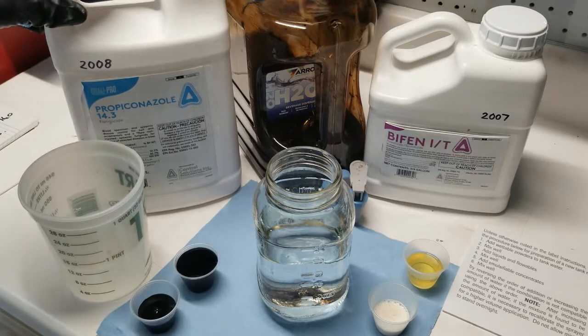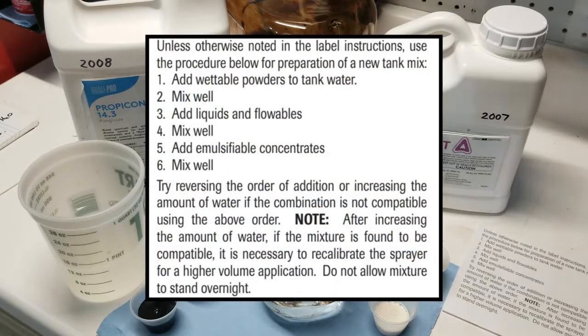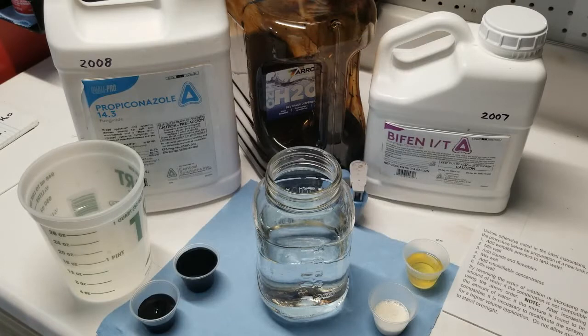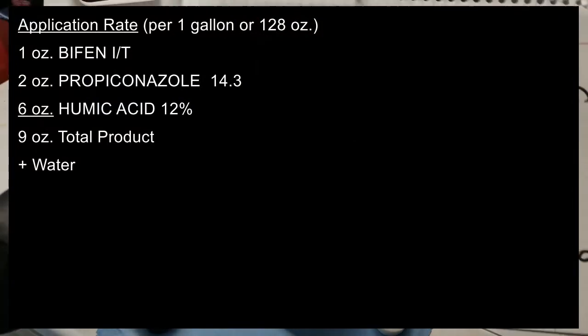This particular example is an excerpt from the Bifenthrin IT label. First, you want to add wettable powders to the tank water and mix well, then add liquids and flowables and mix well, then add emulsifiable concentrates and mix well. Always read the label first before you begin mixing products, because you will find instructions on a prescribed order of adding each product to the mix.